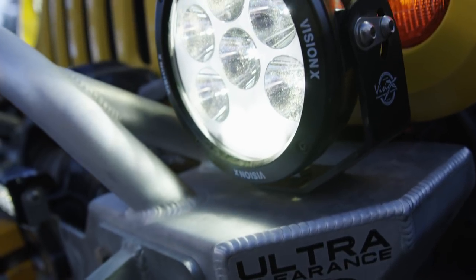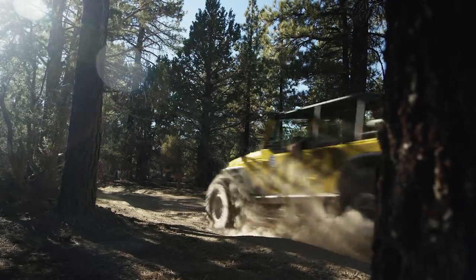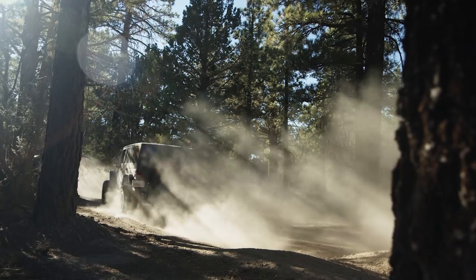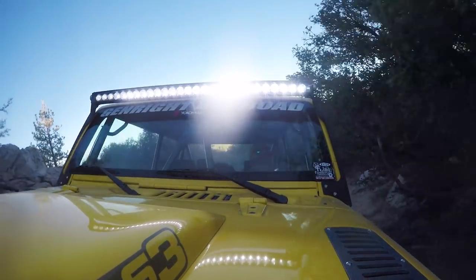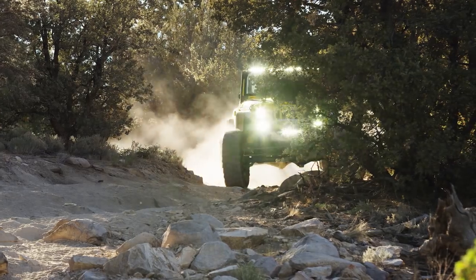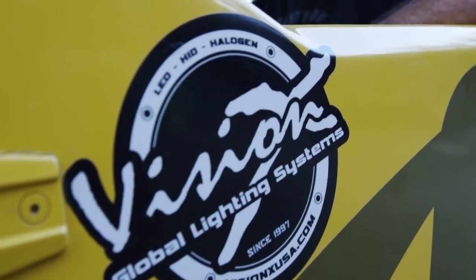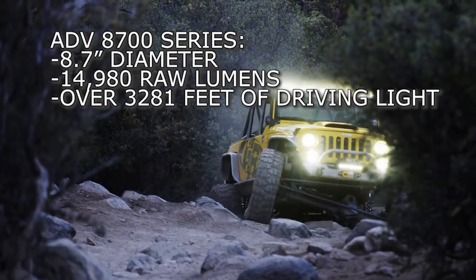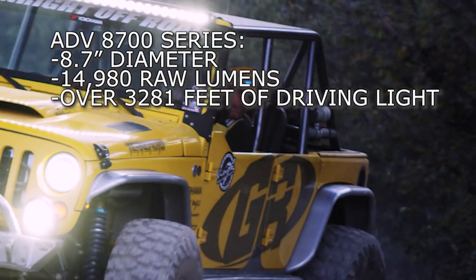Mounting is made out of steel and allows for up to 45 degrees of adjustment — a durable and rugged mounting solution. If you're needing a larger light, you can go with the 8700 series fixture, which is 8.7 inches in diameter and produces a massive amount of light. It also features long-range iris reflectors, a daytime running backlit halo, elliptical driving optics, and the rugged steel trunnion mount.